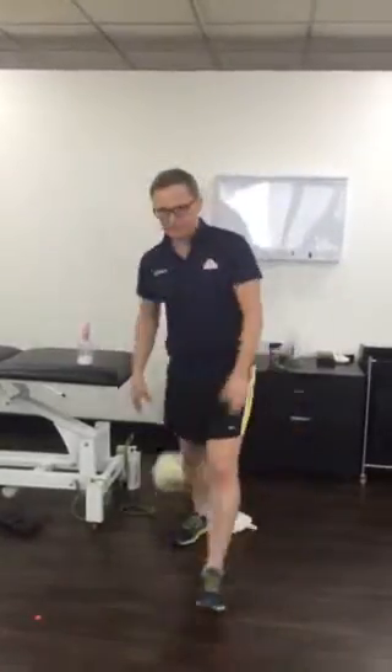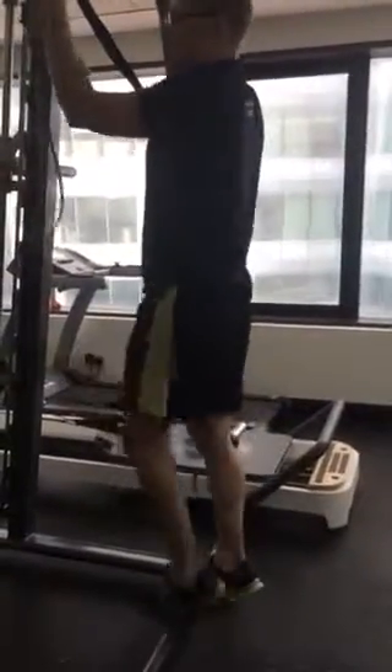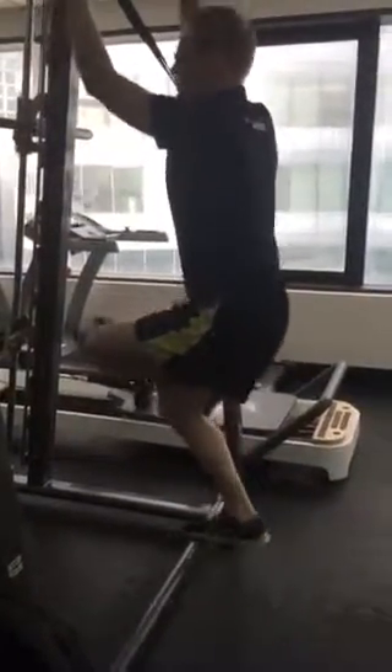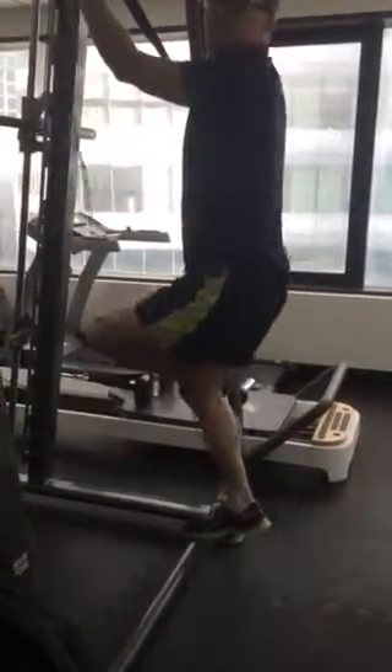Single leg calf raises — two sets. Single leg calves, just two sets to failure. Let's start with that, and I wouldn't mind you doing two sets of soleus in that position — two sets on a step into that position.